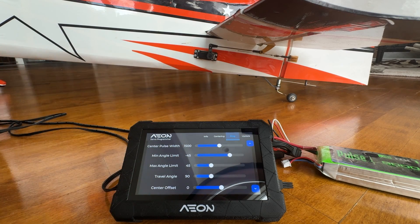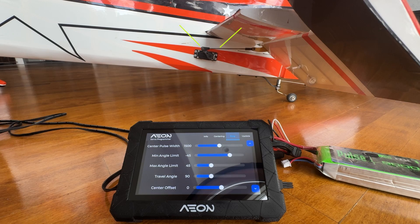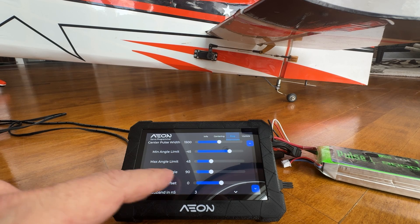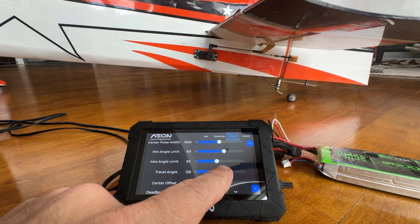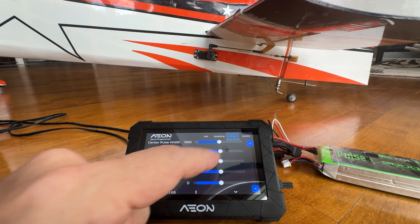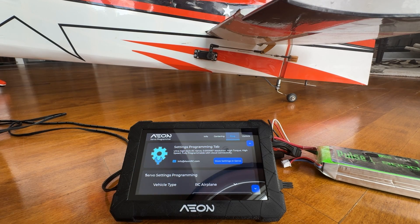As an example of using the Prog tab, let's adjust the travel angle. The current travel angle is 90 degrees, and we want to increase it. We're going to make it a 150-degree servo — give a touch here to reach 150. We click here to store the settings, and the servo stored the settings successfully.